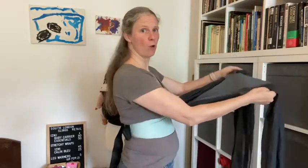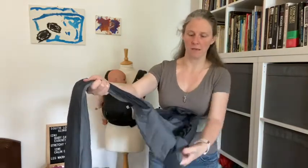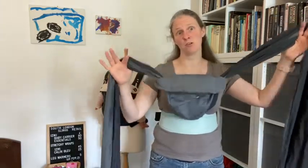To make the body panel short enough — it's quite long — to make it short enough to fit a smaller baby, all I'm going to do is hold the strap and pull the body panel towards me, same on the other side: hold the strap, pull the body panel towards me, and you can see that makes it much shorter for a smaller baby.